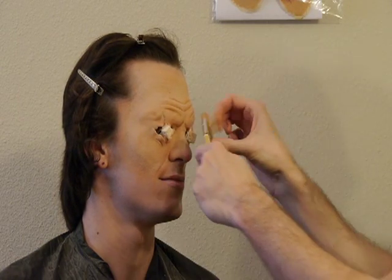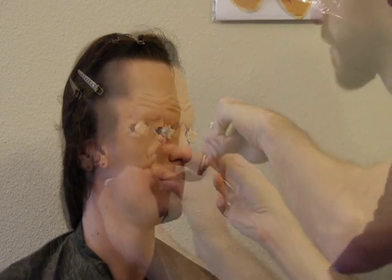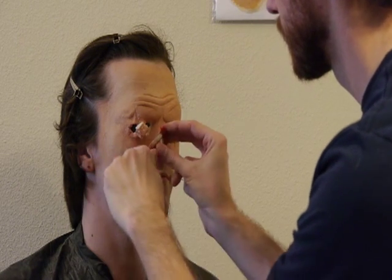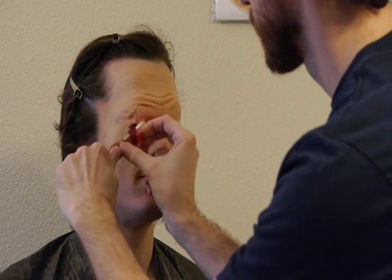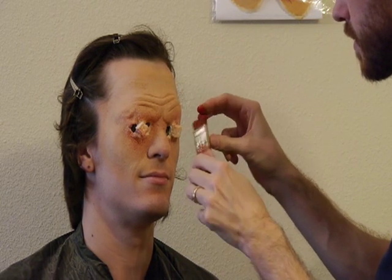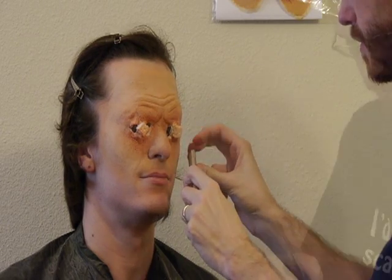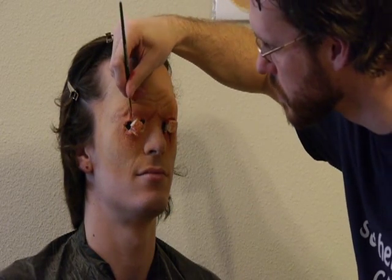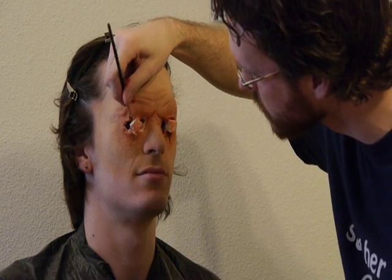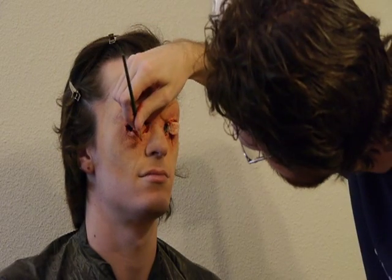We didn't push the camera in close enough for the spattering to really show in this video, but trust me, it's there. Once the flesh tones are done, I'm going to spatter a blood red color around the wounds. For this spatter, I'm not using much alcohol because I want the flecks of makeup to be much more distinct. I'm using the same blood tone to paint the insides of the wounds. If you want them to seem deeper, you can add some dark blue to the inner areas.